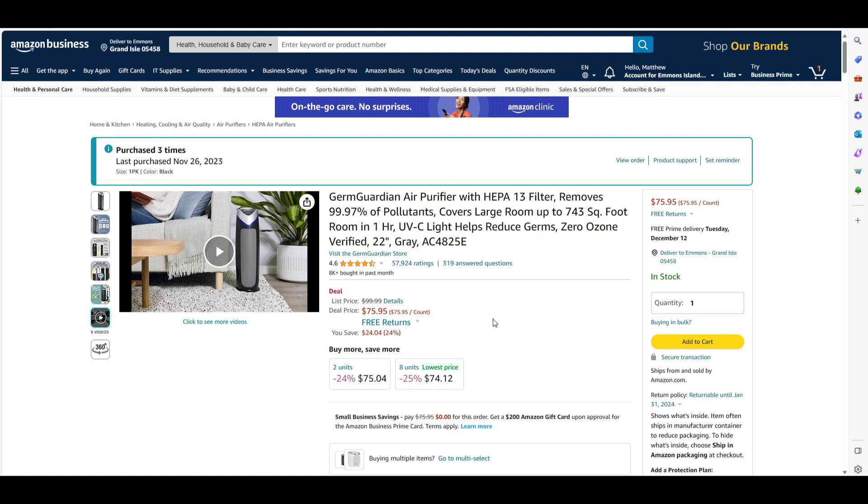I also have a dog. The dog's dander sometimes can be crazy. These purifiers work great.